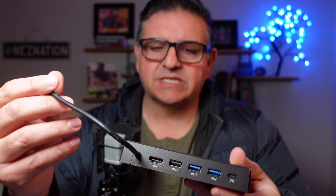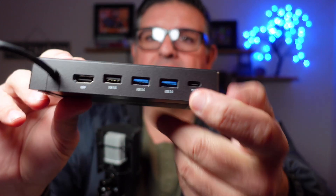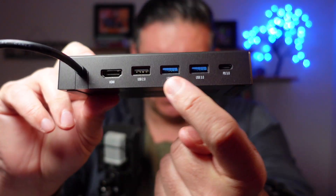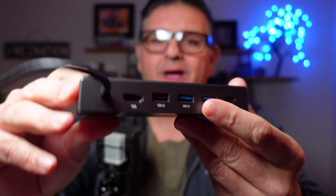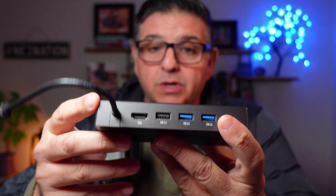This is the Sabrent USB-C. It has six ports, including an M2 slot for adding extra storage.